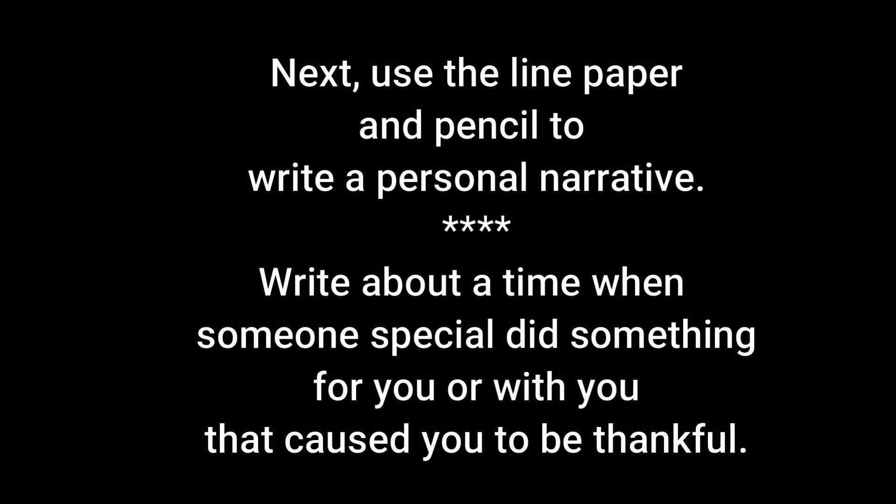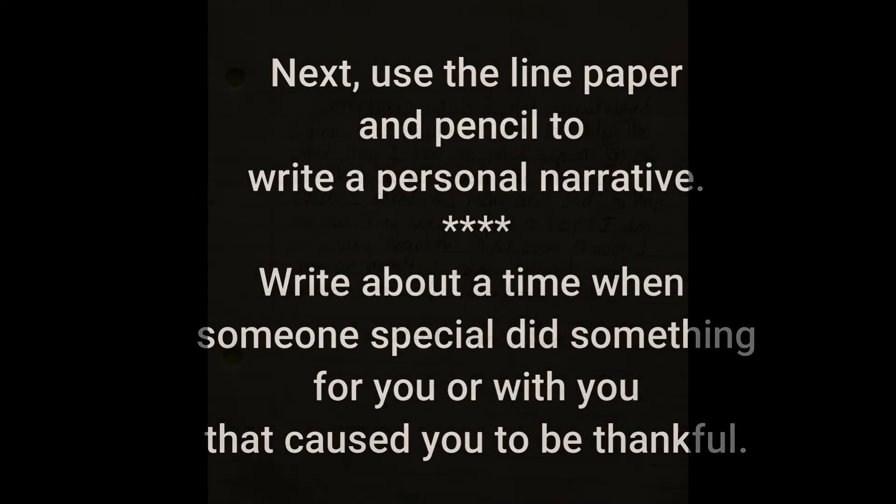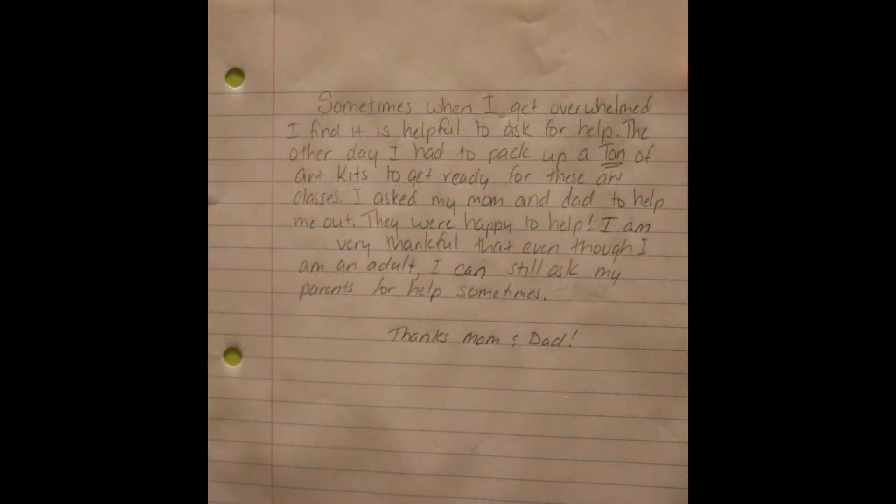Grab your lined paper and pencil next. Now we're going to write our personal narratives. Choose a time when someone special did something for you or with you that caused you to be thankful. Give this a lot of thought so that you can think of a really great moment to record. This is your chance to not only work on your personal narrative writing skills, but also a way to tell someone how much they mean to you in a very creative way.